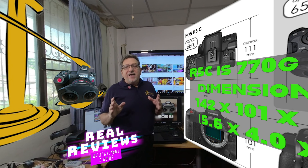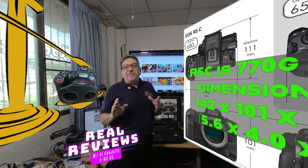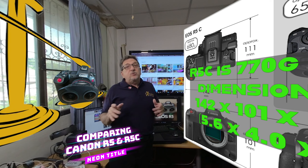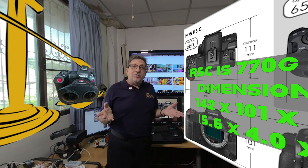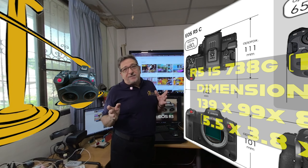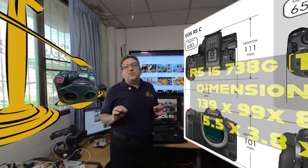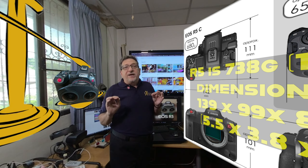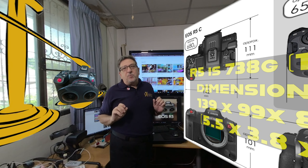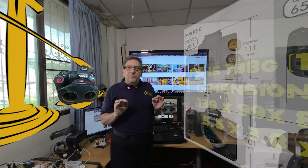The weight with the battery and CFexpress Type B card for the R5C is 770 grams or 1.7 pounds, and the dimensions are 142 by 101 by 111 millimeters or 5.6 by 4 by 4.4 inches. The R5, with the same accessories, is a little less at 738 grams or 1.63 pounds, with dimensions of 139 by 98 by 88 millimeters or 5.5 by 3.8 by 3.5 inches. As you can see, the R5C is a little heavier and a little bigger than the R5.